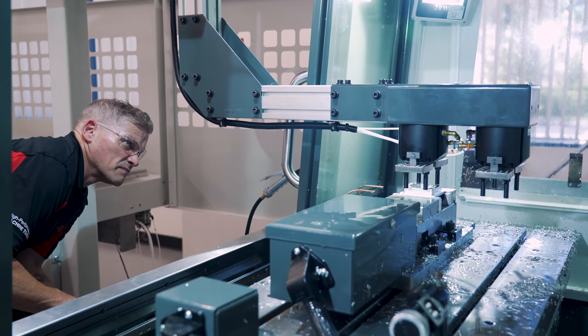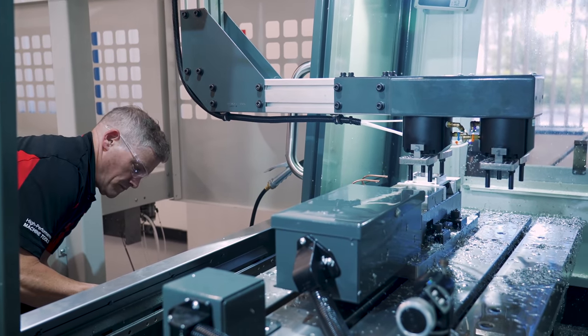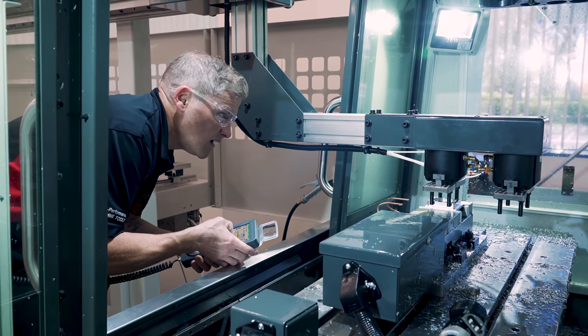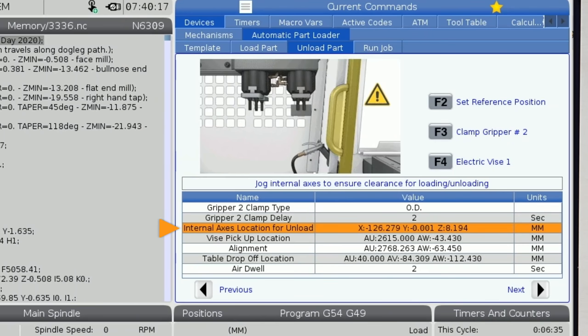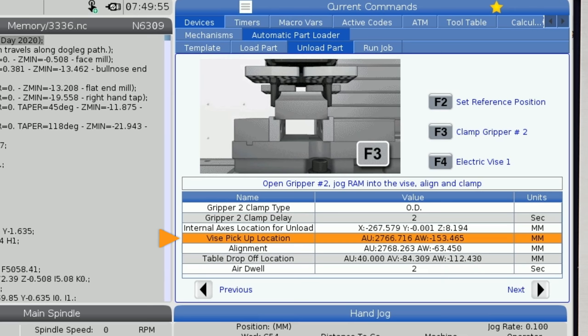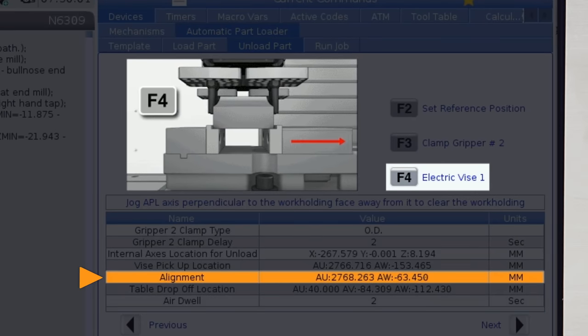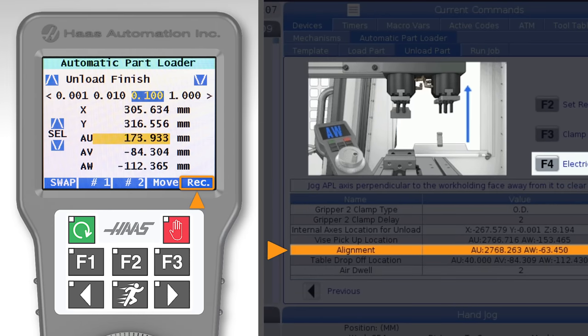Our AU position is, of course, the one that changes a lot here, because we are now coming in farther to use gripper number two. I'll set my AW position so I'm high enough to engage the machined walls of the part. Then I press number two on the RJH to grip the part, and I'll record the positions of the axes on both the internal axis location and vise pickup location lines. Moving to the alignment line, we'll press F4 to unclamp the vise, then move the arm upward with AW and set our vertical exit position, pressing record again.